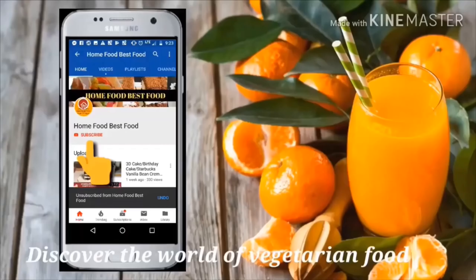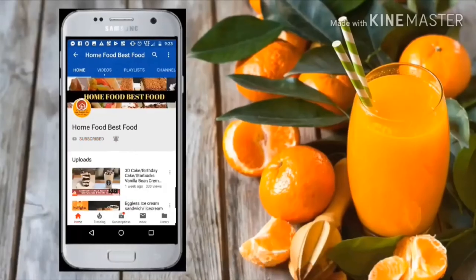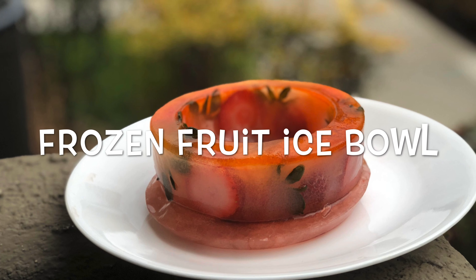Welcome to Home Food Best Food. I am Bhavana Jagannatha. Click on the red subscribe button to subscribe to my channel and press the bell icon to stay updated with the latest recipes. Today's video is about frozen fruit ice bowl.